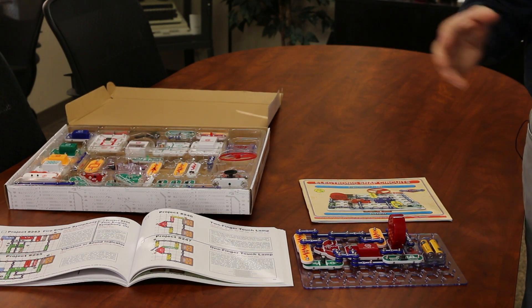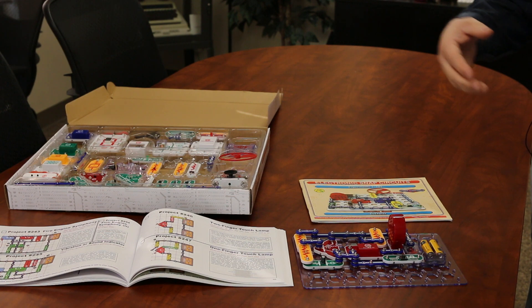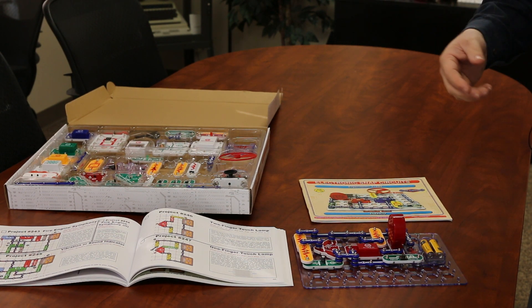And again you can operate a fan, you can turn on lights — there are lots of really fun and engaging things to do. So I just wanted to give you the opportunity to kind of see this and check it out. Again, Snap Circuits — that's your tech tip for today. My name is Brian Norton with the INDATA Project at Easterseals Crossroads in Indiana.